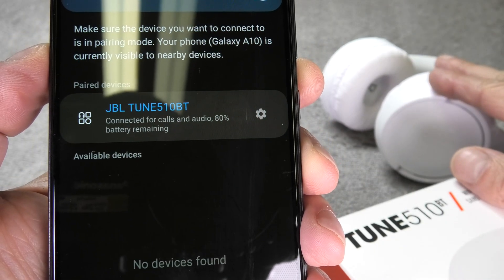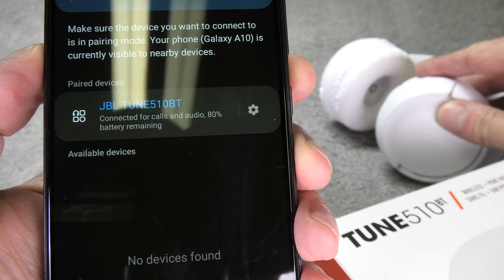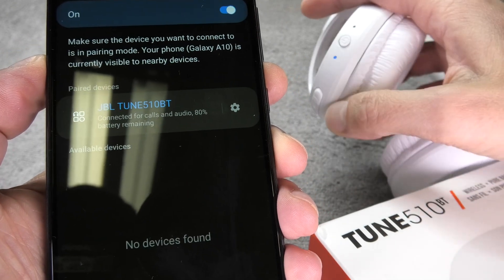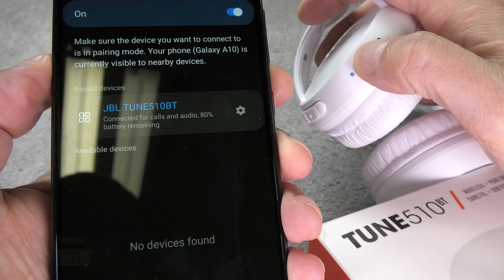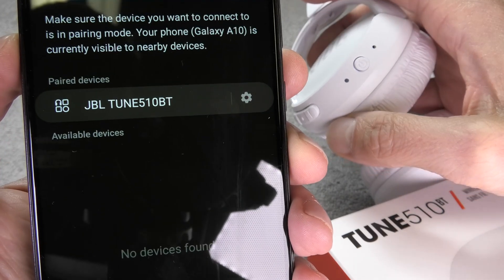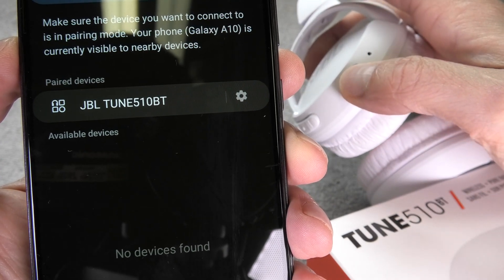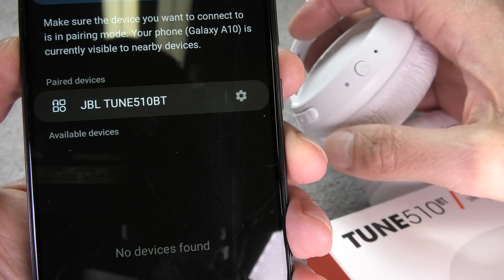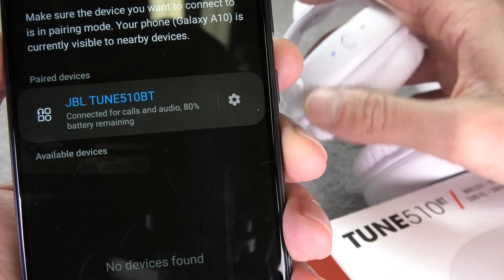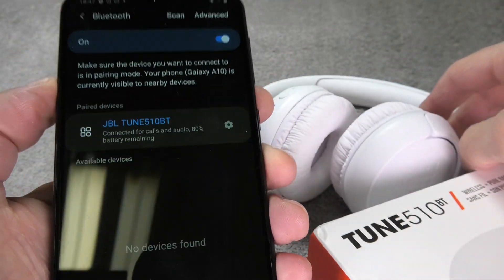So now at this point the headphones are ready to be used, so we can listen to our music or make phone calls with them. And once we are done using them, we are just going to turn them off by pressing the power button here for two seconds. Now in case you are wondering if you have to do this process every time you want to use these headphones, the answer is no. Next time you are just going to turn on the headphones again by pressing the power button and they are going to immediately connect back to your phone and are instantly ready to be used.